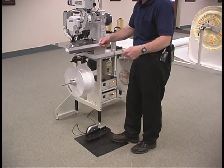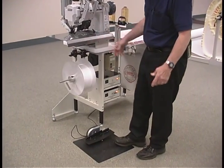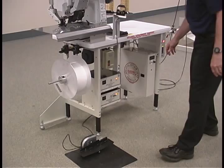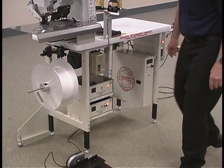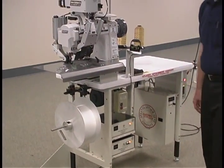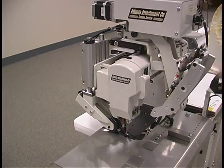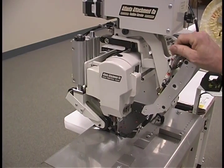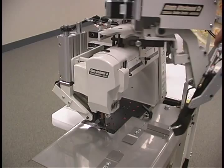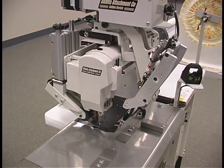So if you're sewing along and all of a sudden the machine quits, it's because you've run out of flanging. If you're not going to run flanging, you turn that off and now you can run the machine. The locking feature for the ruffler swinging out is tied into the foot lift — when you want to swing the ruffler out, you do a foot lift and the ruffler swings out. If you do a foot lift again, it swings back in.